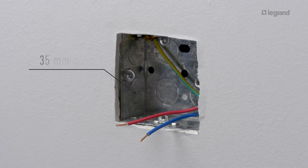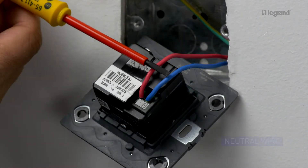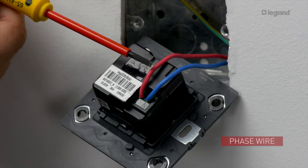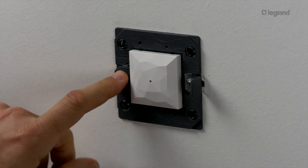The connected gateway is flush mounted in a one-gang box which should be at least 35mm deep. Connect the wires to the screw terminals — the neutral wire and the phase wire. Then mount the gateway in its flush mounting box.